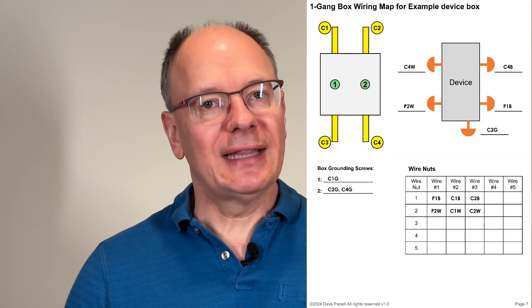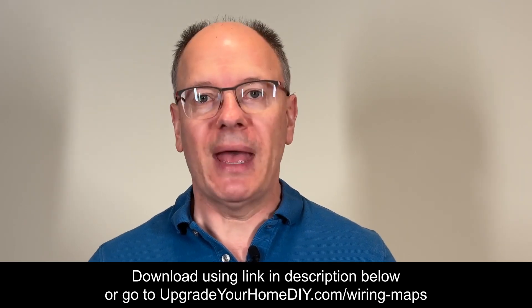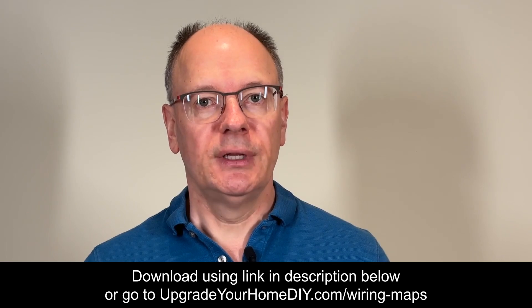So I developed wiring map pages. These allow you to document everything in a box so that you can wire everything up properly again. It's also helpful when you're putting in a new device box because you can mark where each of those wires is supposed to connect when the devices get installed. You can download these wiring map pages using the link in the description below, print them out, and use them on your next electrical DIY project.